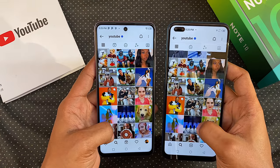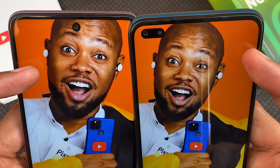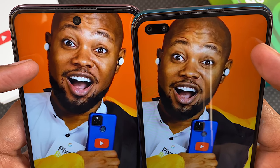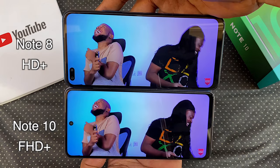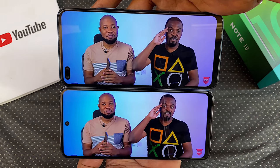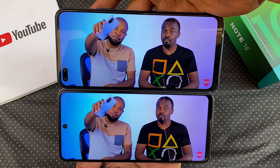Looking at the 1080p display versus the 720p display on the Note 8, you may not be able to see the difference on camera but you can definitely see it with your naked eye, especially up close. For videos, the colors on the Note 10 are more vibrant and the display is also brighter. You will definitely get a better viewing experience on the Note 10. I hope we never have to go back to 720p on the Note series ever again.